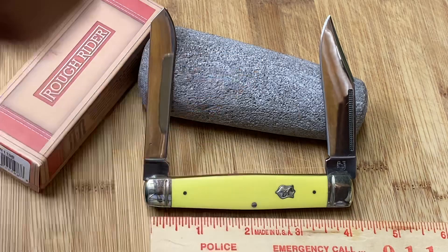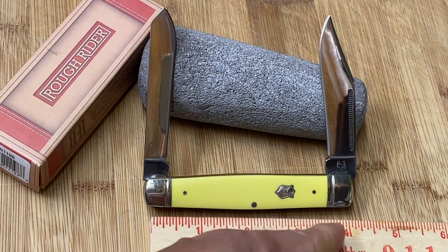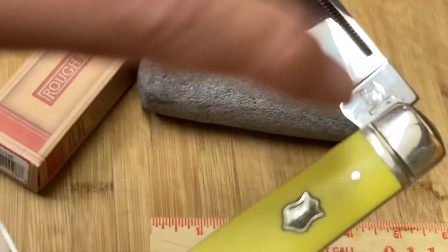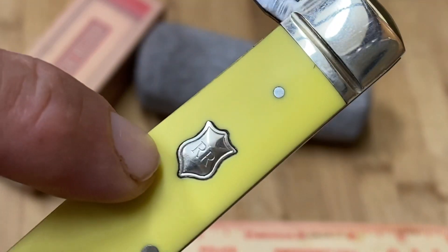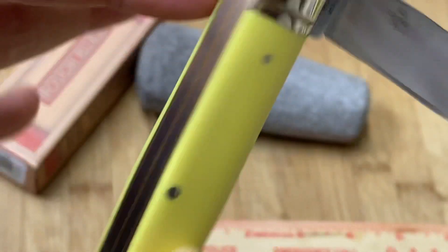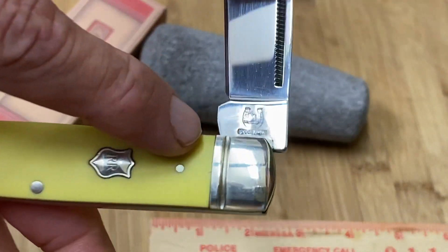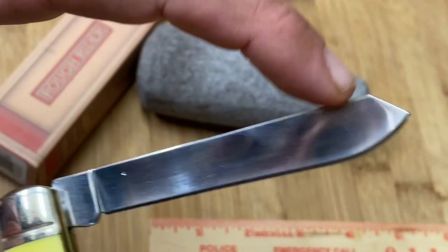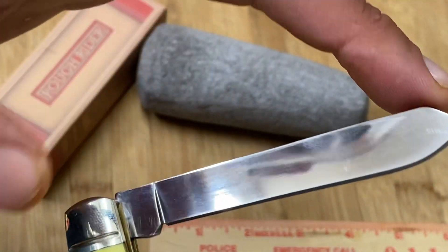The thing that attracted me about this knife was the handle. I'm a sucker for yellow handles — it's a beautiful yellow plastic handle. It's got this really cool shield, the old school Rough Rider shield with the RR right there. It doesn't have the RR on the bolsters — I know some of you guys don't like that — and this one has the horseshoe too.